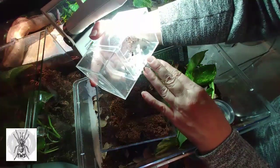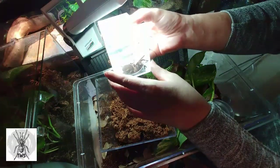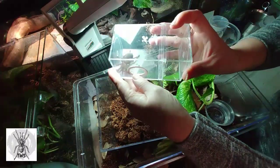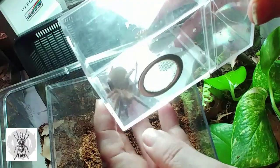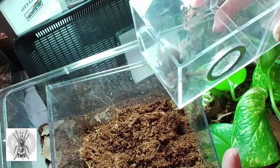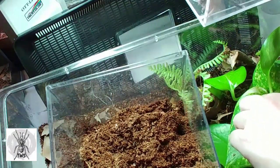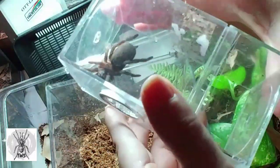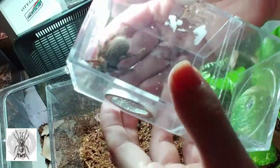Look at that beautiful tarantula. This is my H. gigas Cameroon Red Baboon. I just felt it was getting a little big for this enclosure — it probably could have stayed in here a while longer. But if you've been watching my videos, I do tend to move my tarantulas into bigger enclosures as soon as I can, and they all seem to be doing well and happy about it. I've seen no problems.